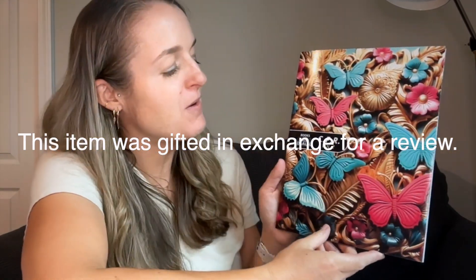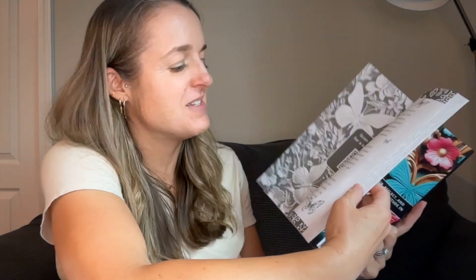I was gifted this item in exchange for my review. This is a coloring book by Doll Sue — this is the Volume 2 version. Look how beautiful that cover is; doesn't it just make you want to see what's inside?